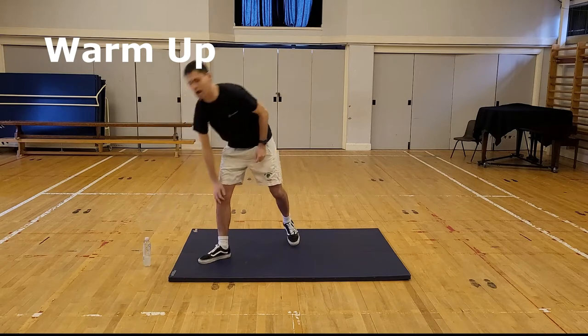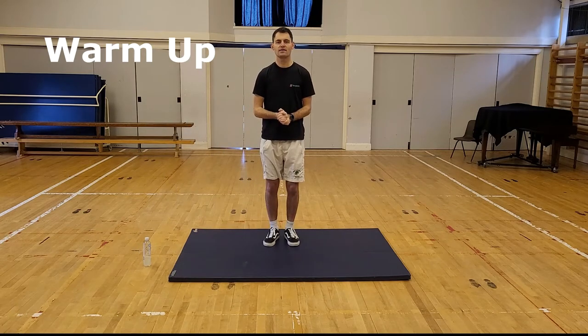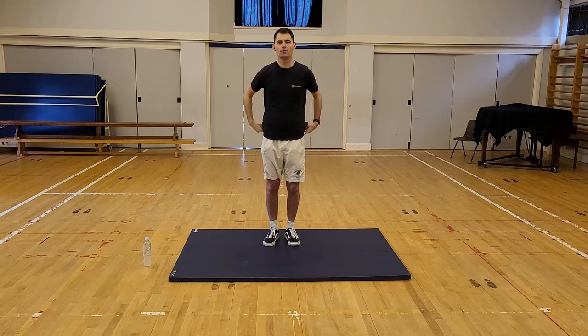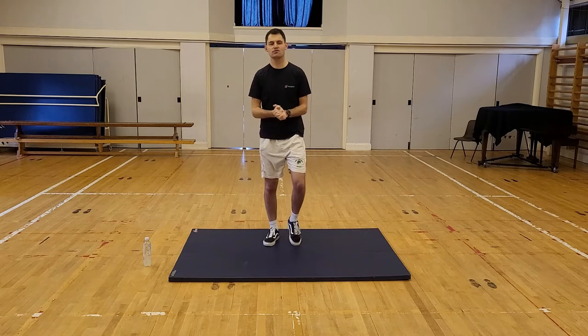Right, our warm up. We're going to play a quick game called Follow the Leader. I'm going to be your leader and you're going to be copying what I do throughout the whole warm up. We're going to do different movements — we're going to be sitting on the floor, might be rolling about. To start with, we're going to be doing some jogging on the spot. We're going to start in five seconds. Make sure you're ready.